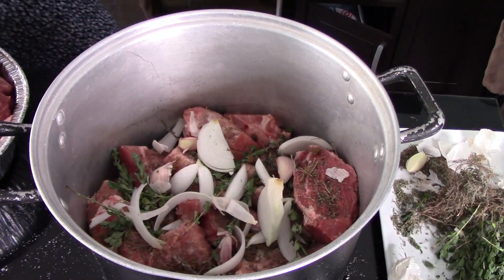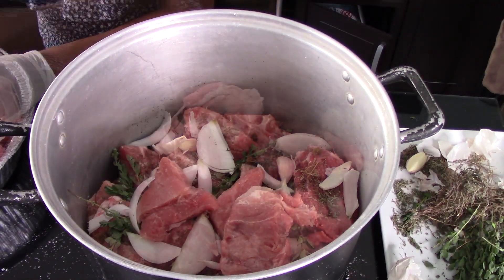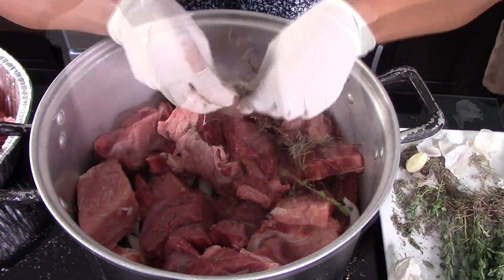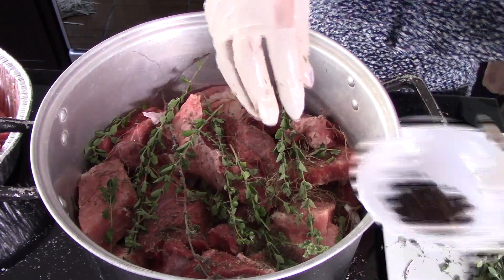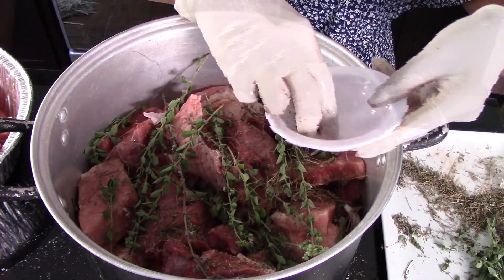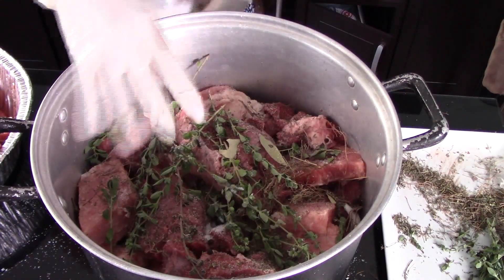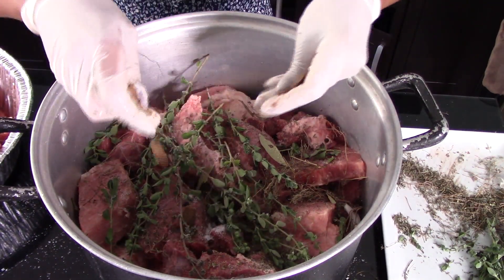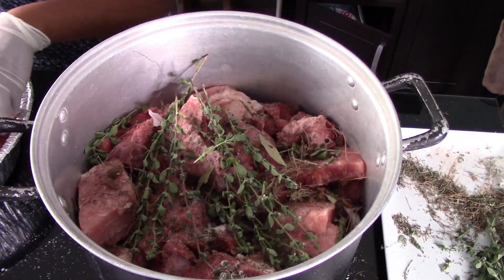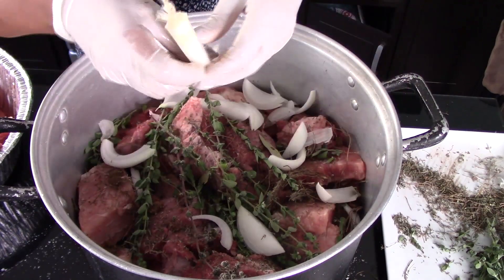Then we're going to top this with another layer of meat and once again season it with more thyme and more marjoram. We'll also add in about half a tablespoon of whole black pepper, then another three bay leaves. Season again with salt to taste, add more garlic cloves — about another five — and then another cube of beef bouillon sprinkled over the meat.